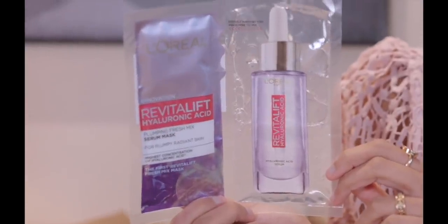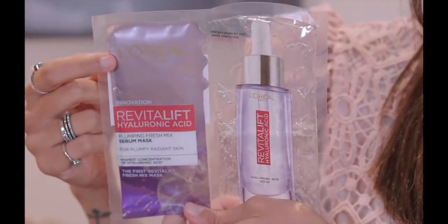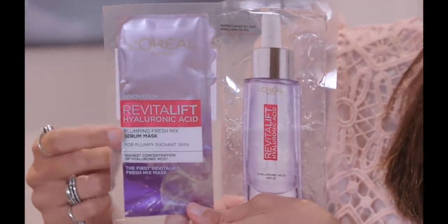L'Oréal Paris had launched the Revitalift Hyaluronic Acid Serum. Now they have launched a mask, and that mask has been like a revolution in skincare. Let me show you — this is the L'Oréal Paris Revitalift Hyaluronic Acid Plumping Fresh Mixed Serum Mask.